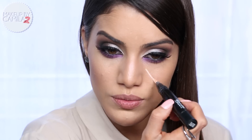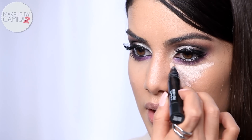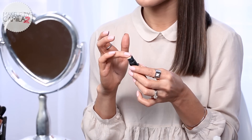For concealer I'm going to apply a highlighting concealer - this is the Prep and Prime Highlighting Concealer by MAC in Radiant Rose, which is a bit lighter than my skin tone on purpose for that highlight. I'm applying it in a triangle shape, and on top adding a bit of my Pro Longwear Concealer by MAC. I like to blend it with my beauty blender.